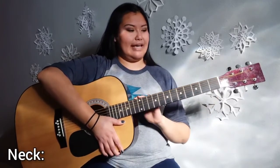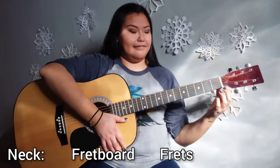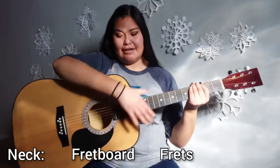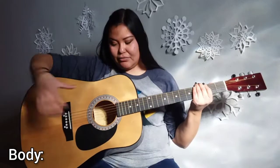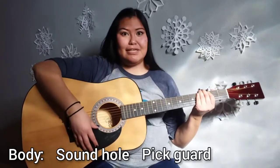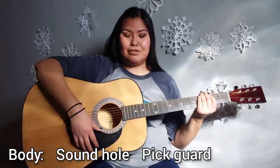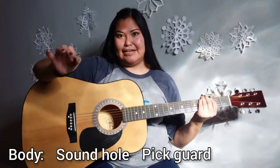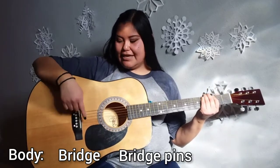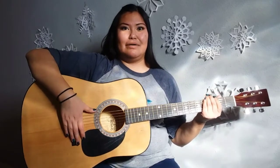Moving on to the neck of the guitar, on the neck is the fretboard and there are frets, which are these little lines that show you where to place your fingers. Finally, moving on to the body, we have the sound hole where the sound comes from. Then there is the pick guard — on some guitars you will have this and some you won't — it's mainly to protect the body from the pick sliding off the strings. Then you have the bridge, the little bridge pins, and the saddle. Those all help the strings stay in place. And these are all of the parts of the guitar.